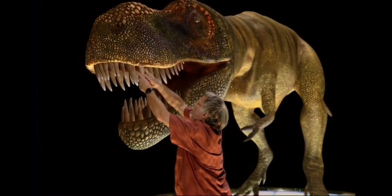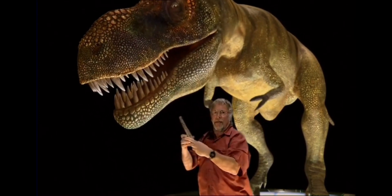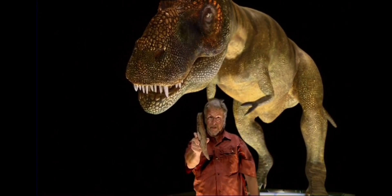This won't hurt a bit — it won't feel a thing. Let go, it's got to come out. Right, there — look at the size of that.